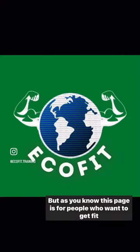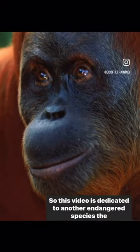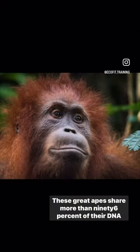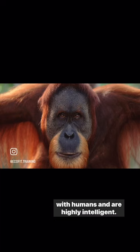As you know, this page is for people who want to get fit and save the planet, so this video is dedicated to another endangered species: the Sumatran orangutan. These great apes share more than 96% of their DNA with humans and are highly intelligent.